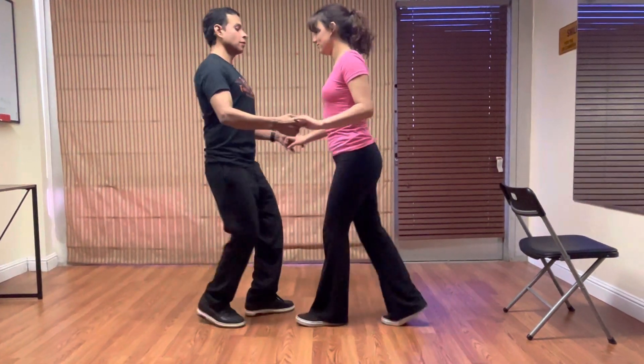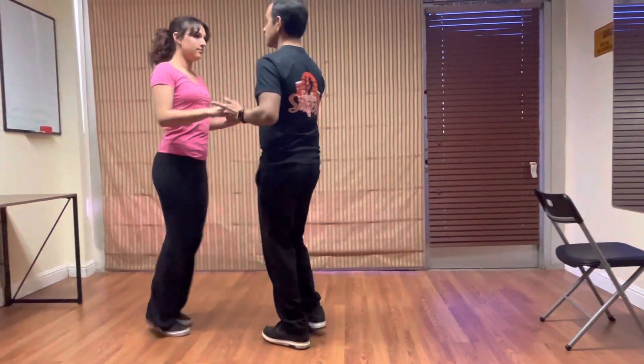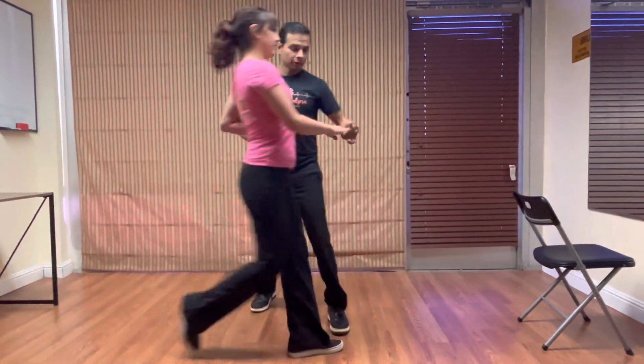Four, cross body. Two, three, six, seven, three, six, seven.